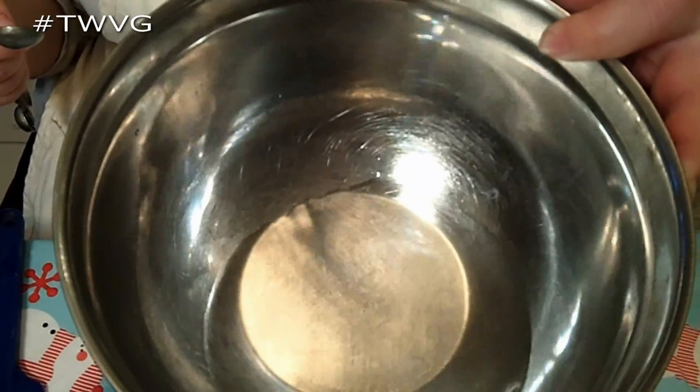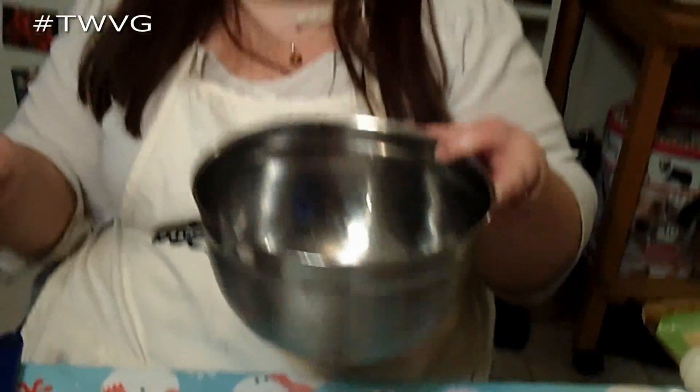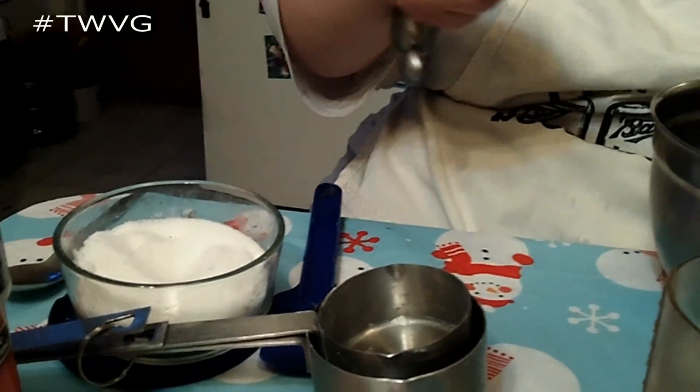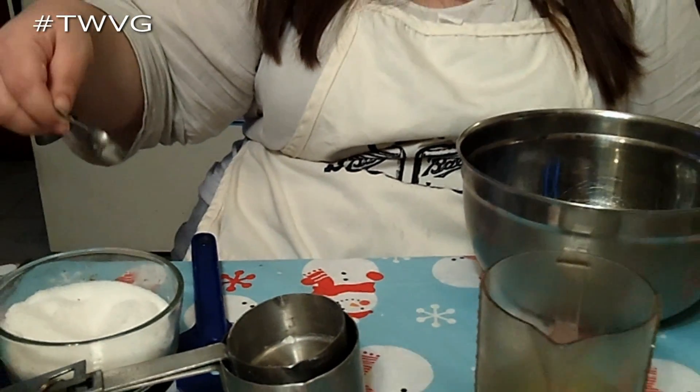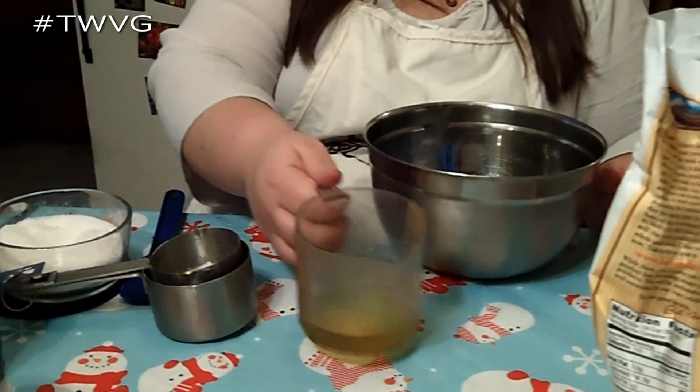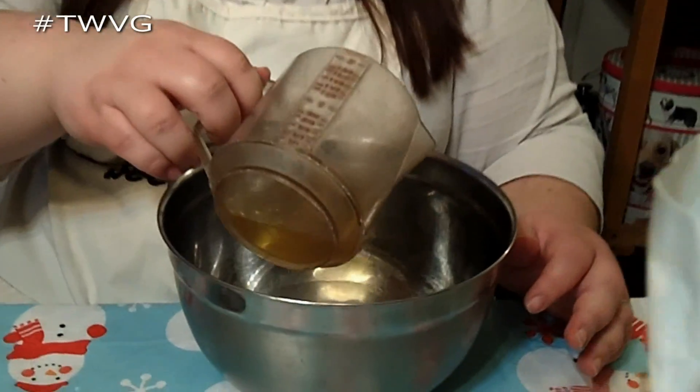We have two-thirds cup of warm water — not hot, not lukewarm, just warm. Then we're going to add about a teaspoon of salt, a little bit less. And then we're going to add a third of a cup of olive oil, or you could use grapeseed oil.